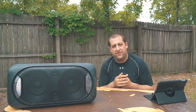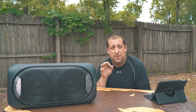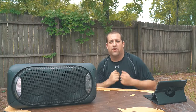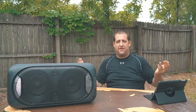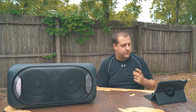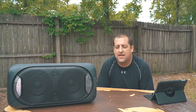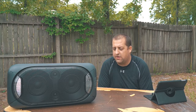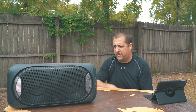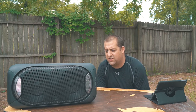One of the great things is it has a pair feature. You can pair up to 10 of these things together for a party feature. If you want to place them throughout a venue — like if you're a DJ or just having a house party — you can put one in your living room, different other rooms, out in the backyard, or on the front lawn. You can pair up to 10 of these and run the first one off Bluetooth as a relay. It's called the party chain, and it's really easy to pair them.